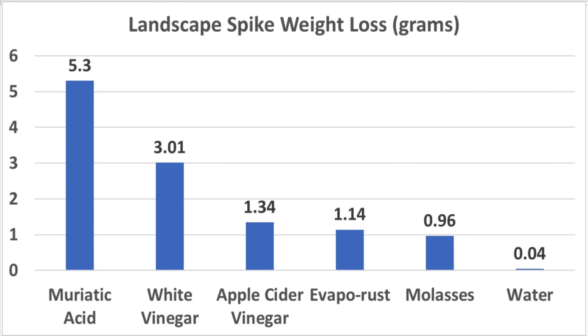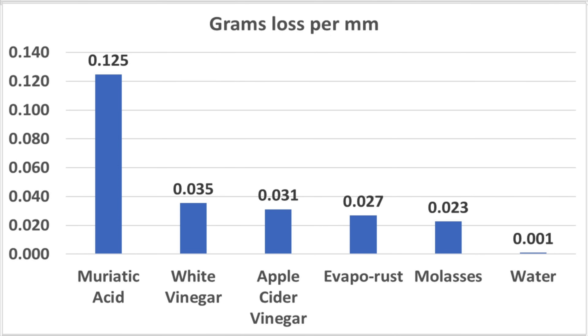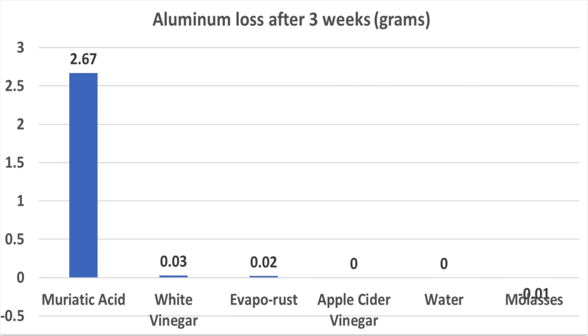Muriatic acid clearly ate away some good steel. White vinegar climbed up the landscape spike the most, and apple cider vinegar did as well. Evaporust and molasses were very close. Another way to look at rust removal is to consider the weight loss per length of material exposed to the product. From this perspective, white vinegar and apple cider vinegar provided nearly equal weight loss, which likely included good metal, not just rust. Evaporust and molasses showed a little bit less loss per millimeter than the acid. Muriatic acid just about totally dissolved the aluminum, but the other products did not appear to cause any erosion — the very small weight loss with white vinegar and Evaporust was likely surface contamination on the aluminum that just dissolved.